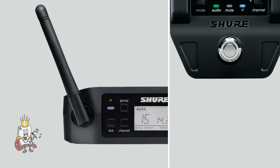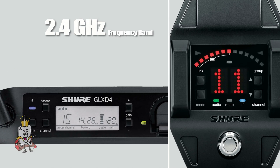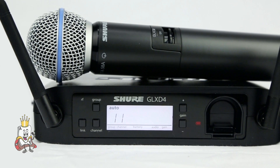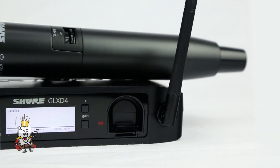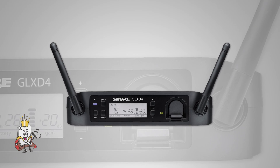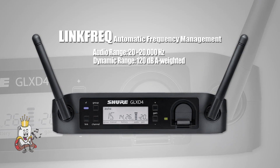The GLX-D digital wireless system offers two receivers that run on the 2.4GHz frequency band, which is available worldwide. The GLX-D4 wireless receiver is a durable and lightweight device that is ready to go right out of the box. This device features link-free automatic frequency management, which makes it extremely easy to use.